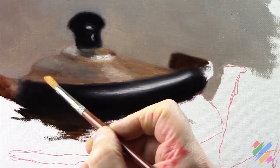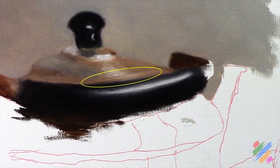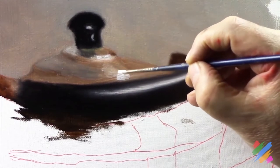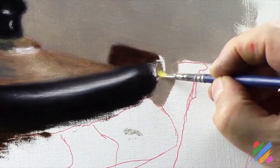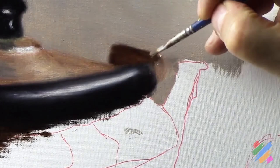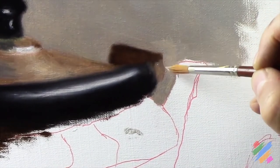We also start working the border with the top area, and if we make a mistake we are going to fix it - like for example here, where we are going to use some white to redo this reflex on the brass. We are going to paint uniformly this area using some middle light brown, and we are going to work the connection between the different colors we have there.